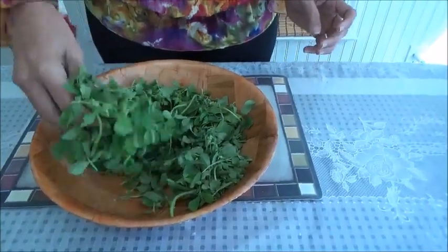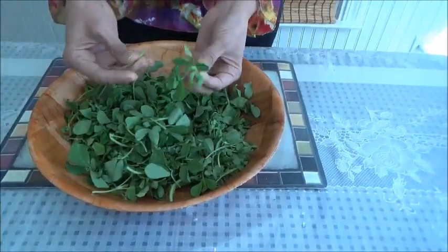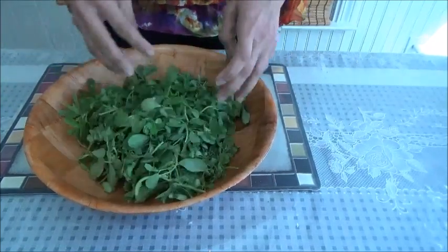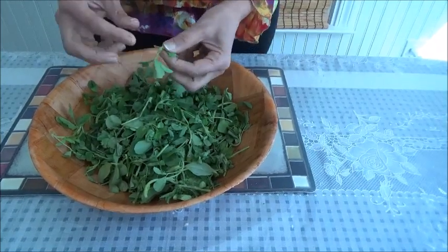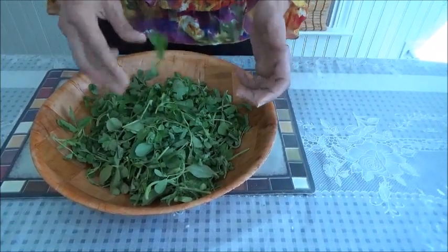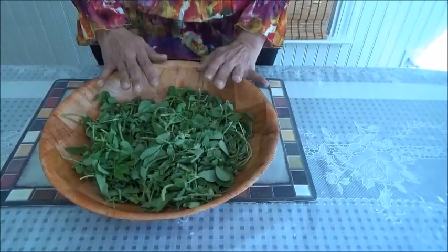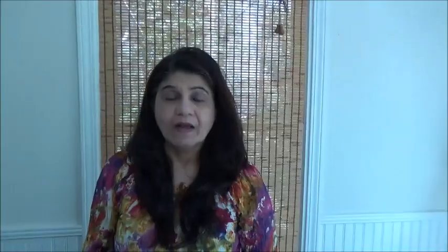This is my fenugreek bhaji which I got today. I always like to take tendered stems — they are very healthy to eat. I just don't pluck only leaves; I take a little stem also along with it. But I don't want to work on it right now, so I'll be preserving it. I would first love to show you how fresh it remains, almost for 10 to 12 days.